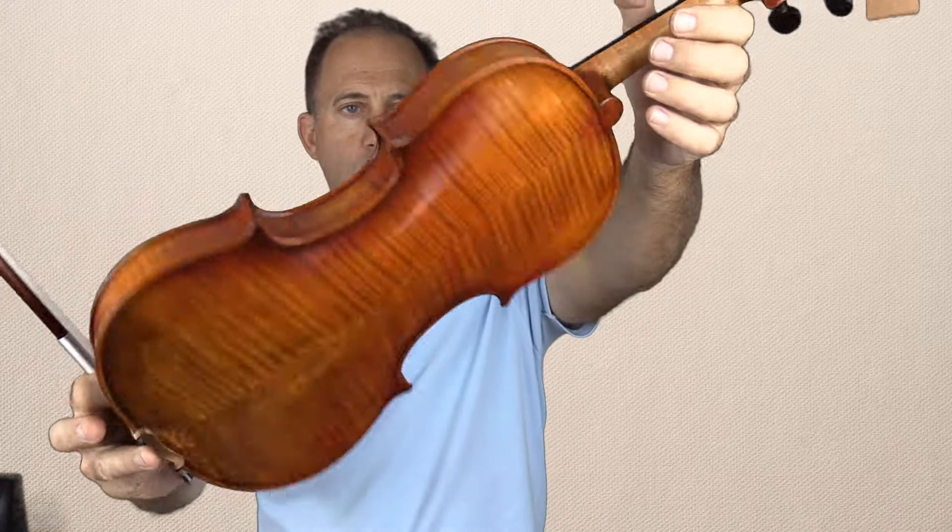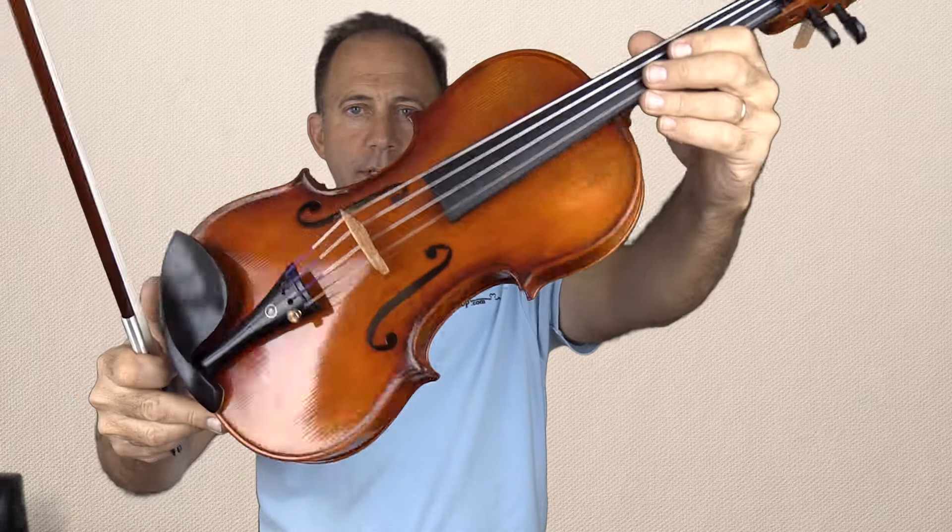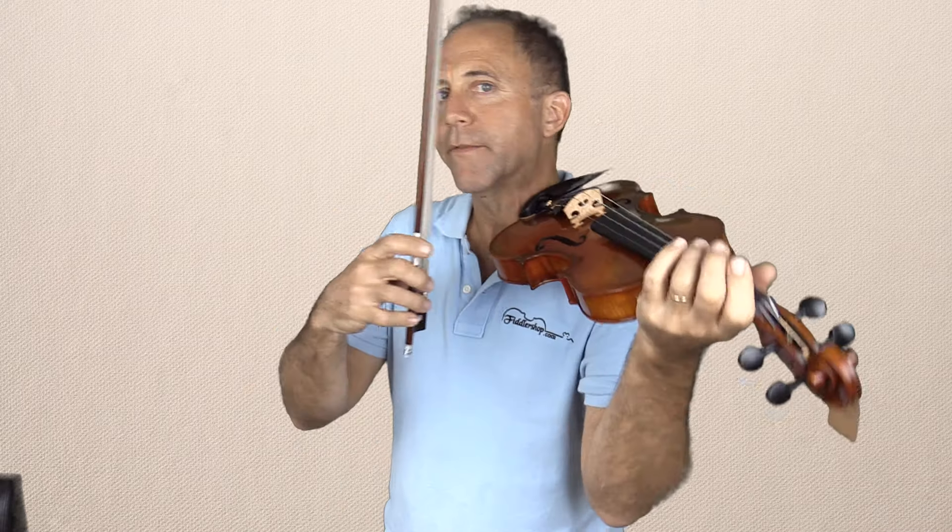And then lastly, but not least, is the Holstein Oli-Bull. This is a wonderful instrument, and I personally really like the sound of most of the Oli-Bulls that we've ordered here. The sound is actually more powerful than any of these other violins.